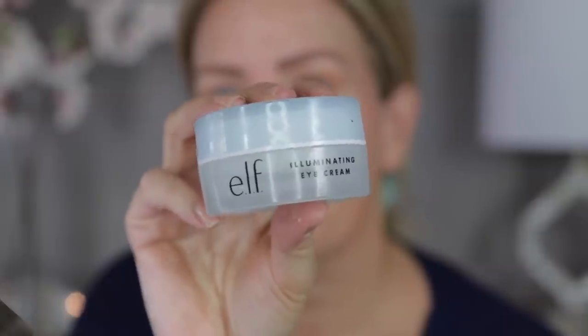I wanted to first apply this ELF Illuminating Eye Cream while I'm working on my eyes and just letting it soak in. This is really an impressive eye cream — it sinks right into the skin, it feels cooling and hydrating. I've actually noticed in just the short time I've been using it, maybe a week or 10 days, that it really has helped with my dark circles. It feels so nice and it works well under your concealer. Now I'm going to let this sit and soak in while I do the rest of my eye makeup.